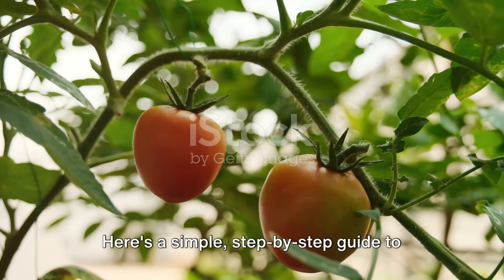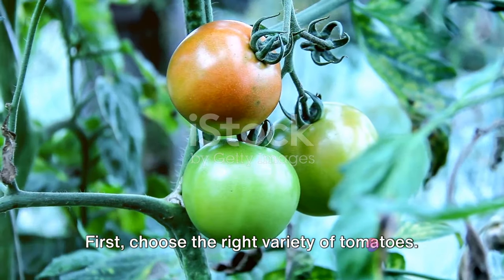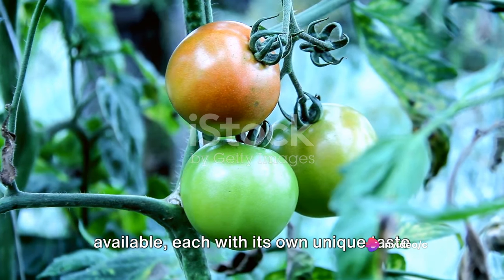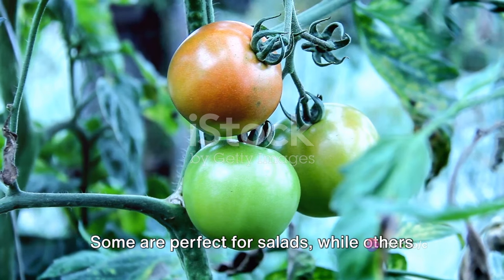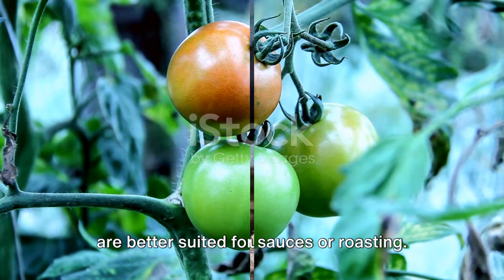Here's a simple, step-by-step guide to help you start your own tomato garden at home. First, choose the right variety of tomatoes. There are hundreds of varieties available, each with its own unique taste and growing requirements. Some are perfect for salads, while others are better suited for sauces or roasting.